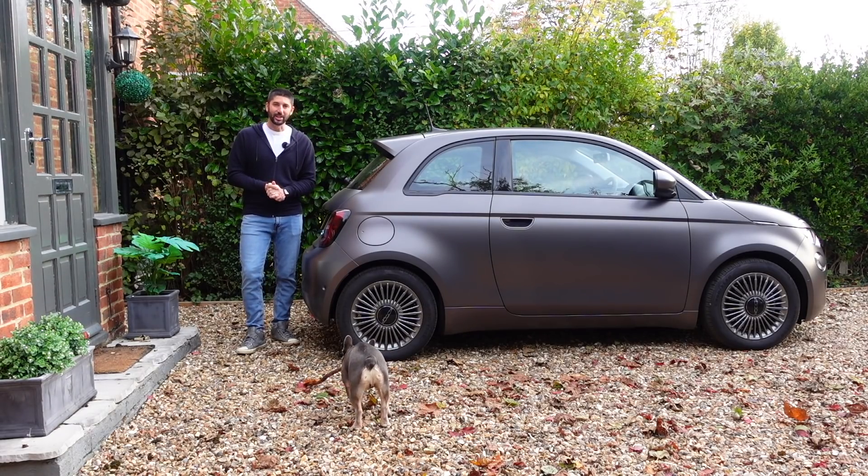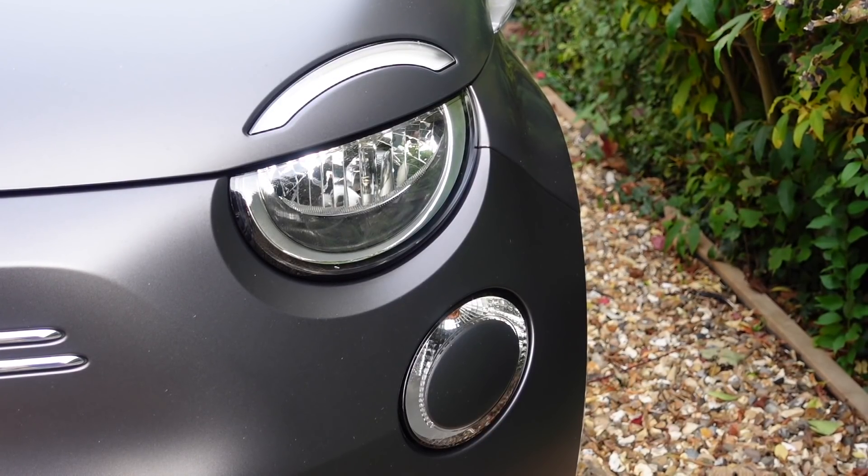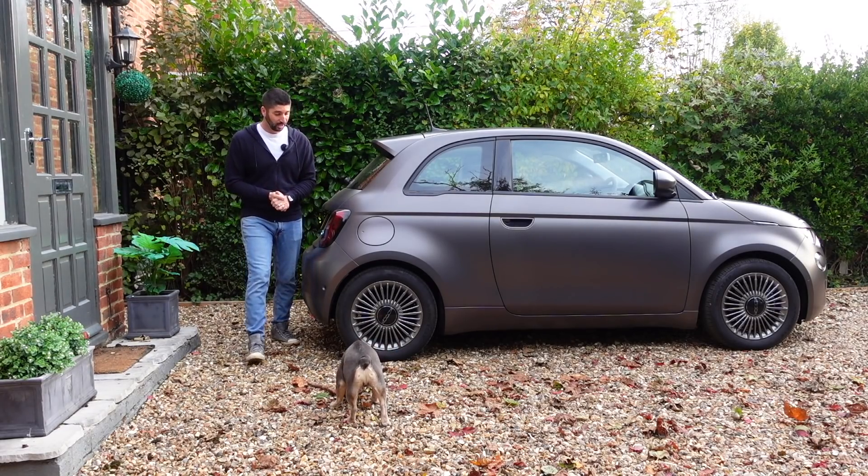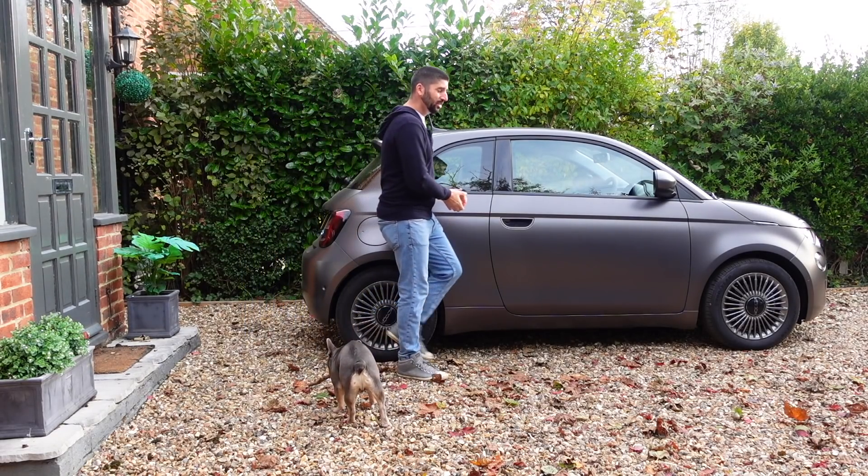So we're going to jump in the car, we're going to go for a drive and let's see what the Fiat 500e Icon is all about. Because it looks good. The question is, does it drive well?